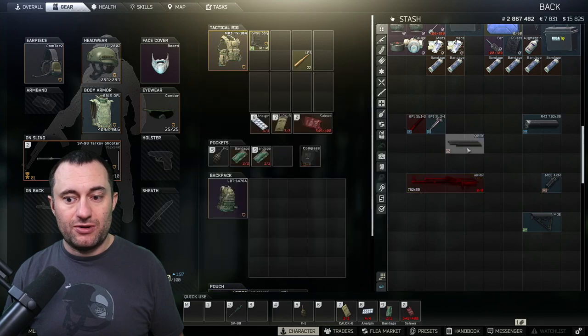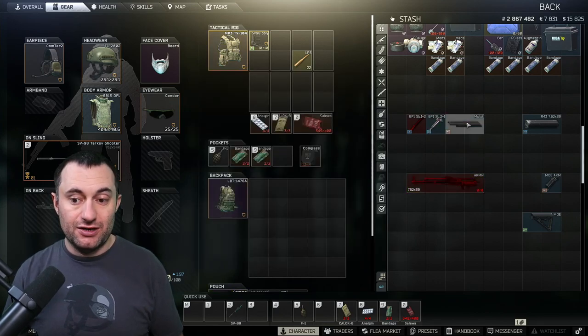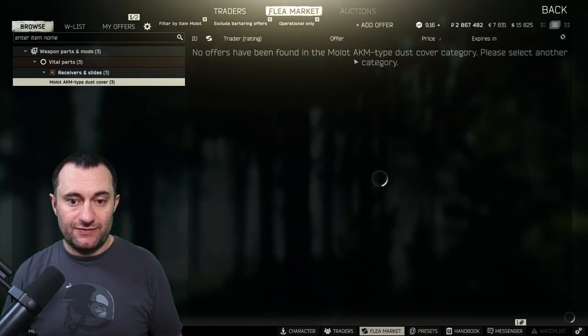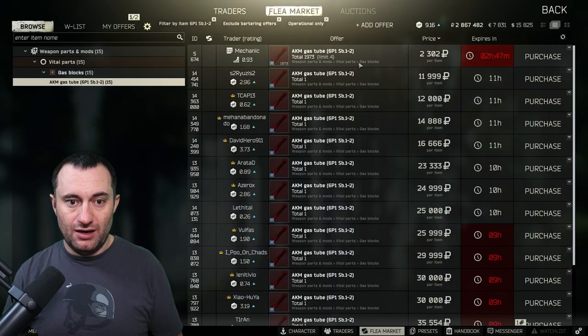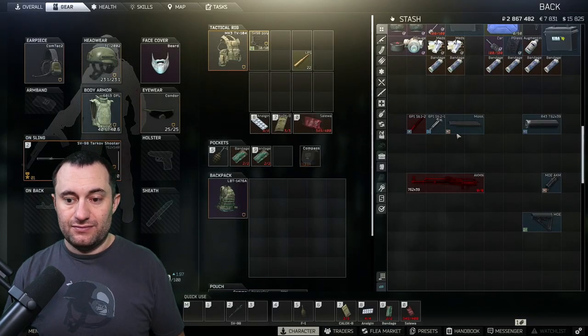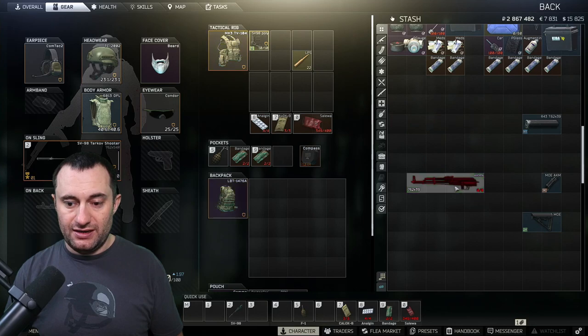The rear sight, which we get from Prapor, and the dust cover, which we get from Skier. So the dust cover is from Skier, the rear sight is from Prapor, and the gas tube is from Mechanic. Let's put those on there real quick and put this thing together.